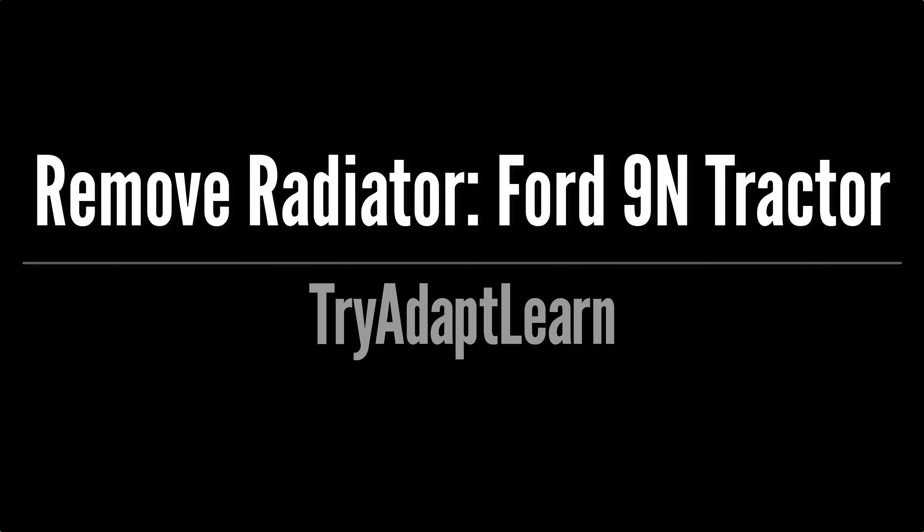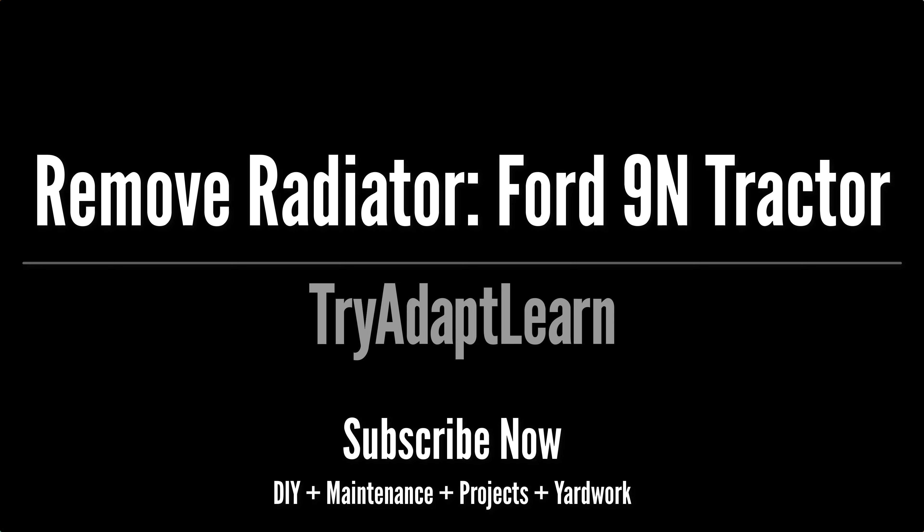Try, adapt, learn. In this video we will try to remove the radiator on our Ford 9N tractor project. If you haven't already subscribed, don't forget to subscribe now for more videos including DIY, maintenance, projects and yard work.